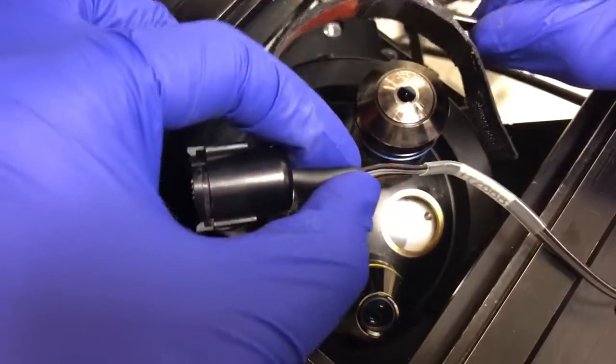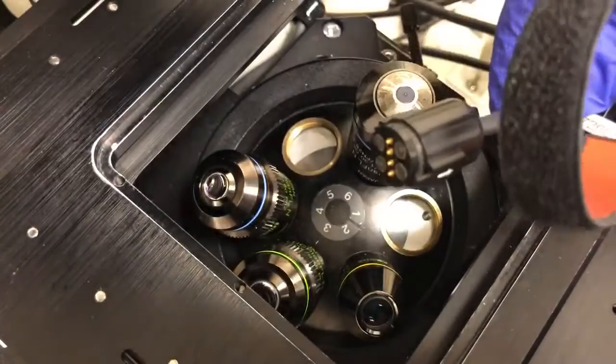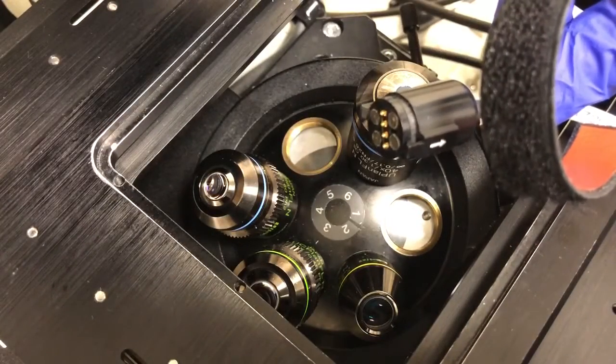You can see here the objective heater — the velcro that's going to wrap around the objective, and the plug that will need to be attached to the rest of the Takai Hit to power it up.